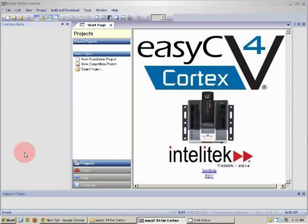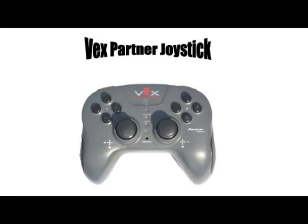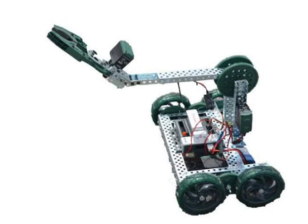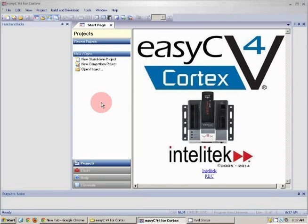Now I'm going to show you how to program your VEX robot to allow a second joystick. Some additional stuff you will need for this is a VEX partner joystick and a coiled handset cable. The robot I am going to demonstrate is just a simple robot with two-wheel drive, a lift, and an intake on one motor.